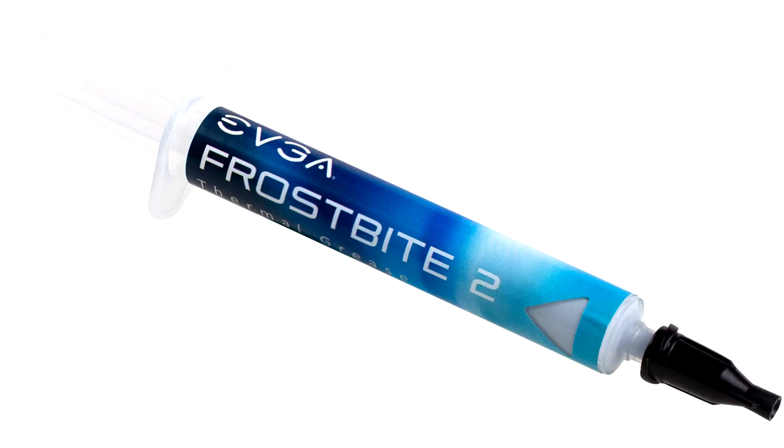Operating temperature: -40°C to 180°C. Specific gravity: 3 grams per cm³. Weight: available in 2.5 gram and 3.5 gram syringe sizes.